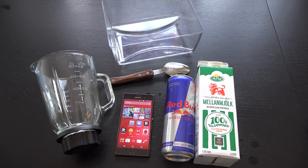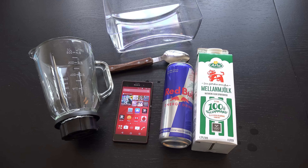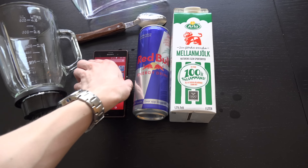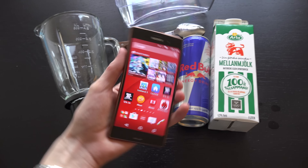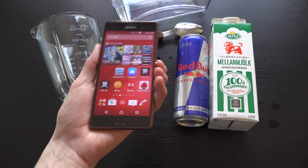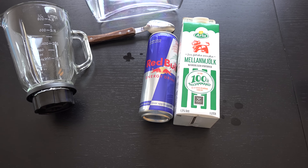Hey guys, so it's time to do a new video here. Basically online I saw a pretty cool thing, and that is if you mix Red Bull and milk you get a pretty interesting effect.